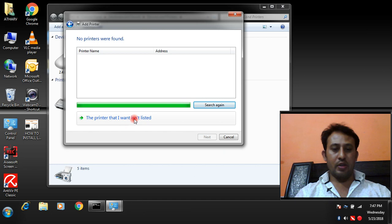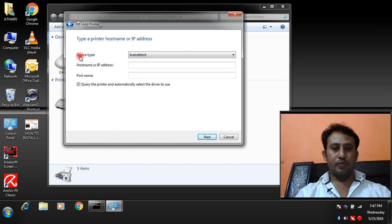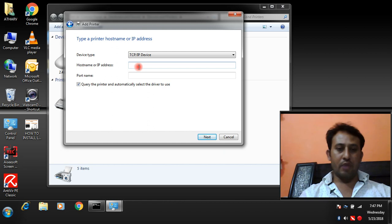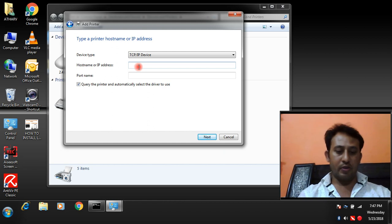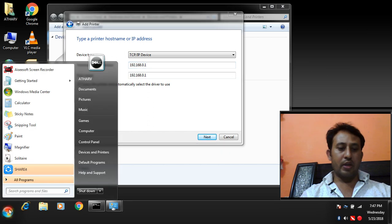Select 'The printer that I want is not listed,' then choose 'Add a printer using a TCP/IP address.' We are going to install the network printer through its IP address. Choose device type TCP/IP and enter your network printer IP address — my network printer IP address is 192.168.0.1.